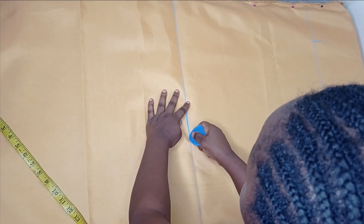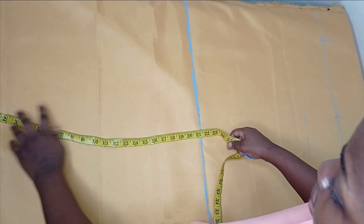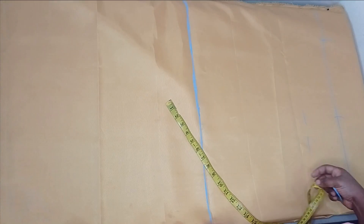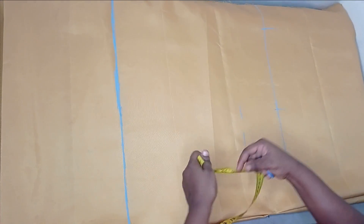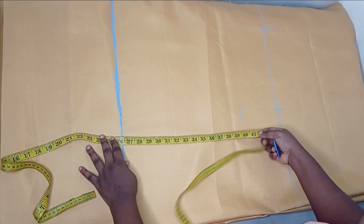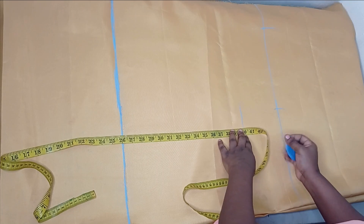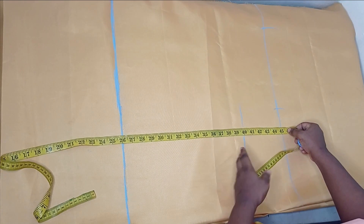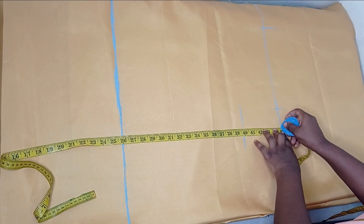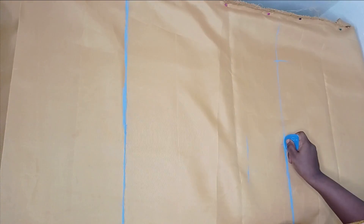I'm going to make that into a straight line — this is my hip measurement. I measure 26 inches from my shoulder. The second pleat, as I said, doesn't get to the hemline, so you need to determine where you want it to stop. It can stop at your knee length; the knee length I'm working with is 40 inches. But I don't want to stop there — I'll be extending to 45 inches, and I'm also going to make that into a straight line. That is where I want my second pleat to stop.